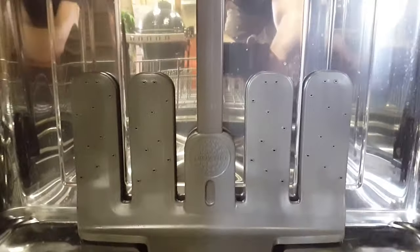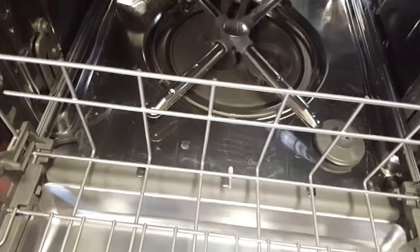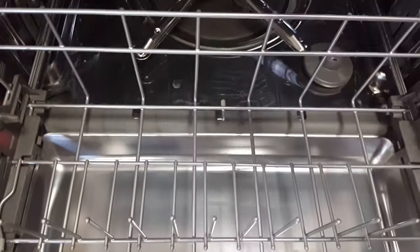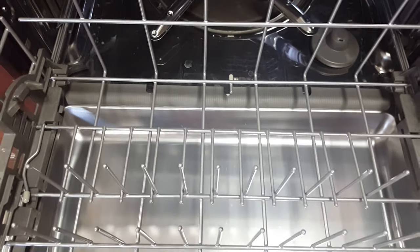One of my favorite things about this dishwasher is the pro scrub. What that does is, if you've got a casserole dish that has baked-on stuff, put it in the back here and hit the pro scrub option — no need to soak, no need to scour. Very awesome feature.